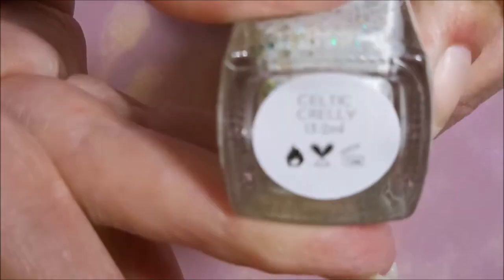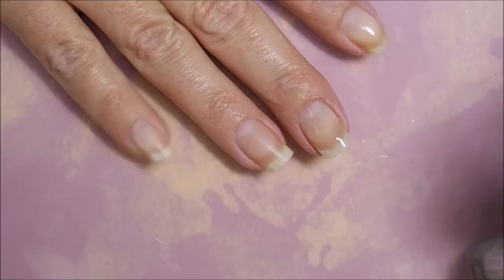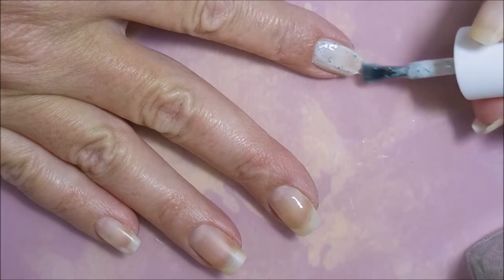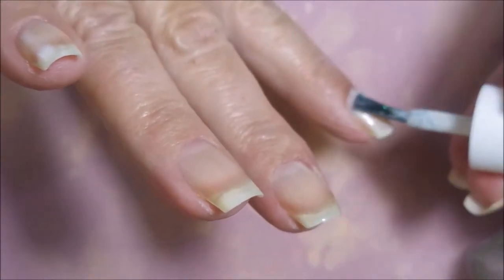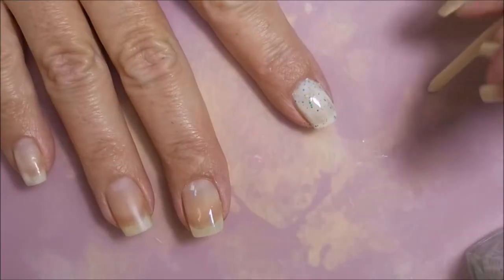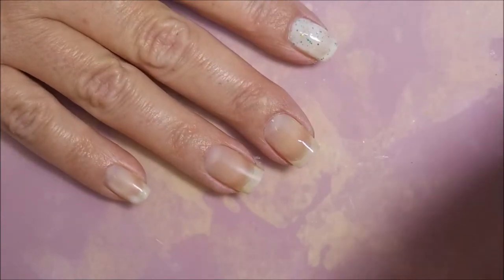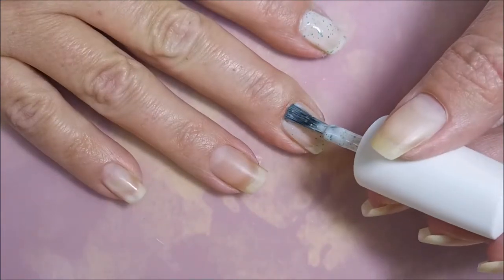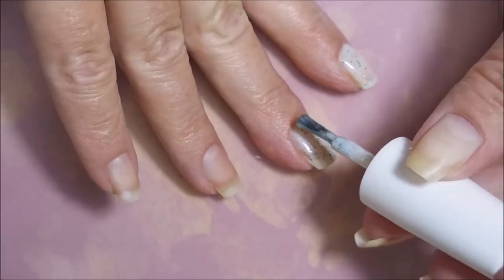And here it is — it's Painted Polish and it's called Celtic Crilly. I will try to remember to leave a link down below. I don't know if it's still available. I had a friend, JKV, who turned me on to this polish. She saw it and said you've got to get this, so of course I ran out there and got it. Then I told her I got it and she said don't post it on your channel yet because she wanted to get it, and she had to wait a little while before she could place her order. Since she had turned me on to it, I decided I would wait.